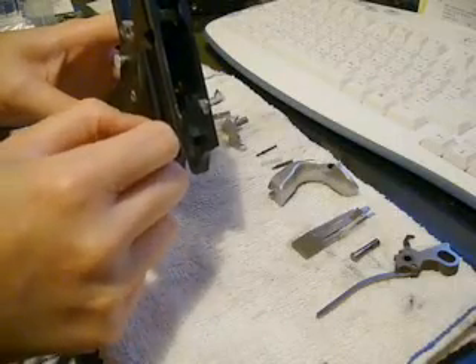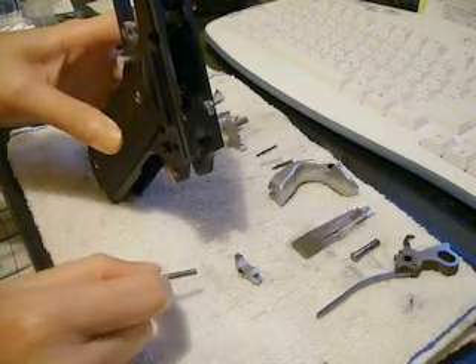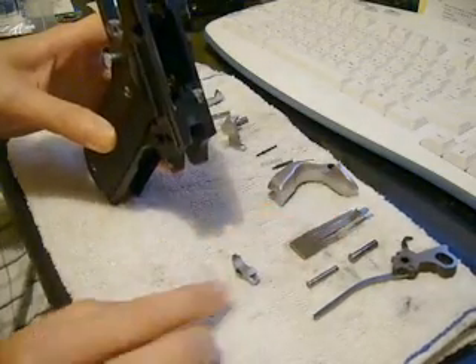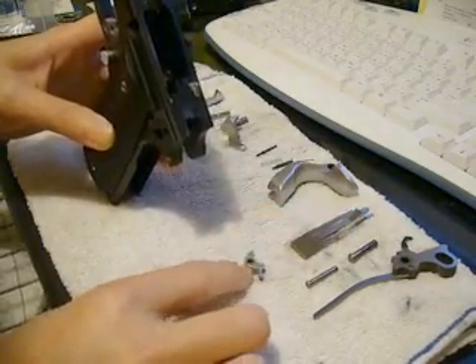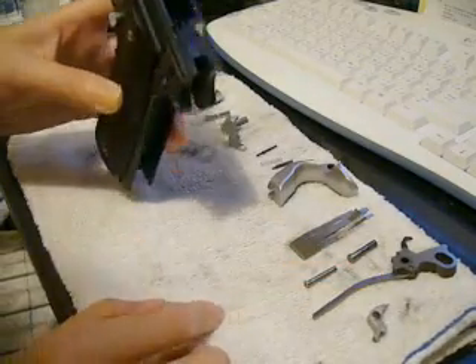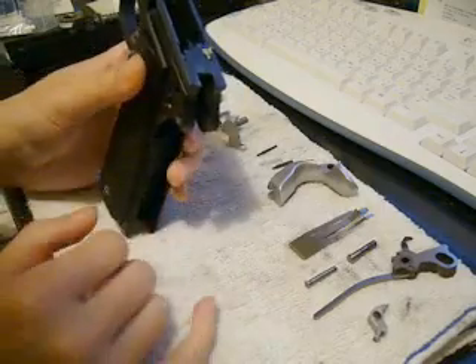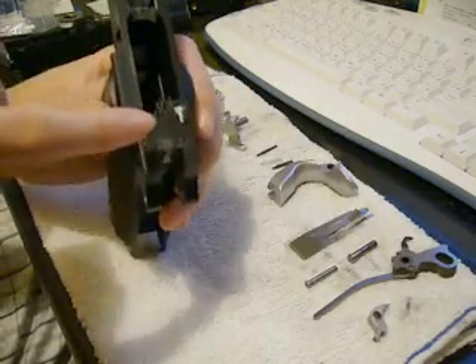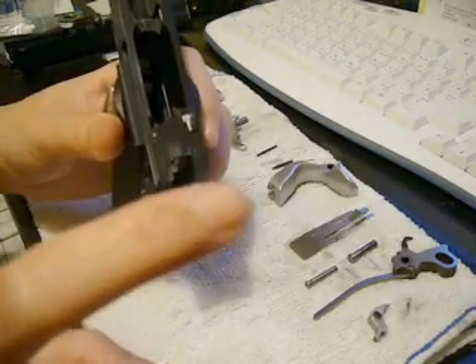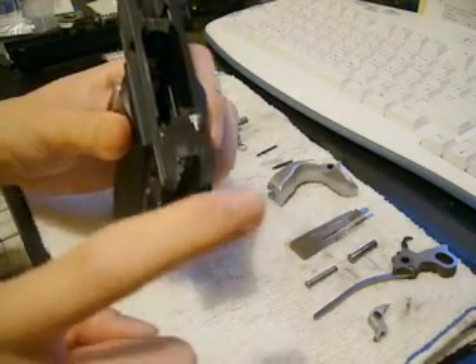Pull that thing all the way back — and there's the sear. Set the sear pin aside, set the sear aside. The ear hasn't fallen out yet, and the reason why is because the connector is pulling onto the ear's shaft.